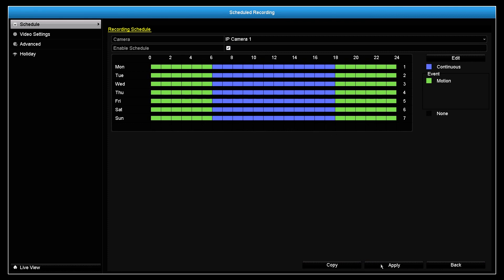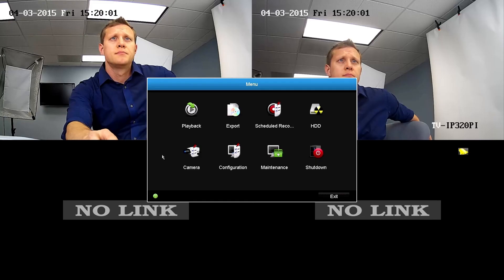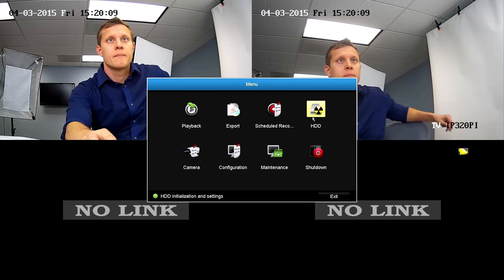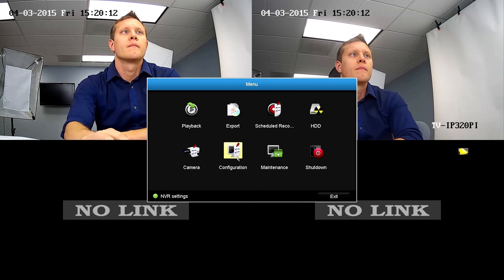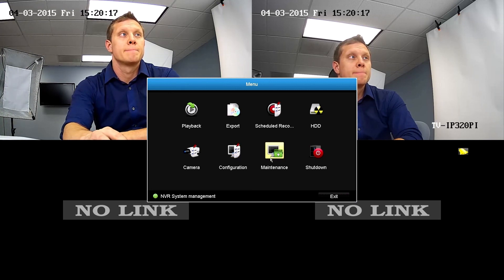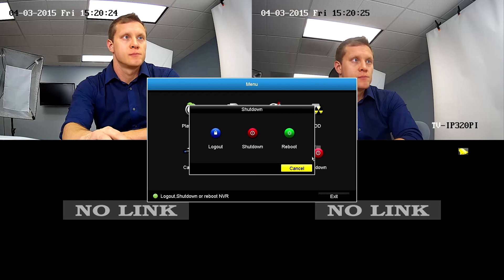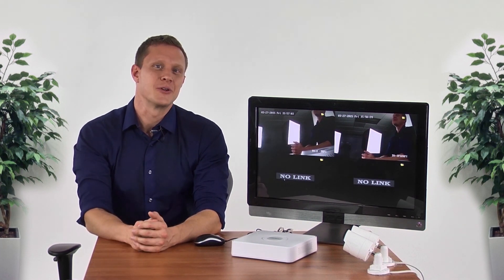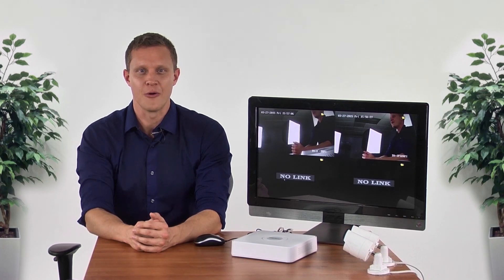The TV-NVR-104K is packed full of features. We went over the basics to get you started. As for the remaining menu options, the Export icon is used to export video to a flash drive. You can use the Hard Drive tab to allocate specific amounts of hard drive space to each camera. The Configuration icon is used to set up your network connection, change live view settings, and add different users. The Maintenance tab is used to update firmware and import/export camera settings. Finally, the Shutdown button is to either Shutdown or Power Cycle the TV-NVR-104K. Thank you for taking the time to learn more about TrendNet's TV-NVR-104K.